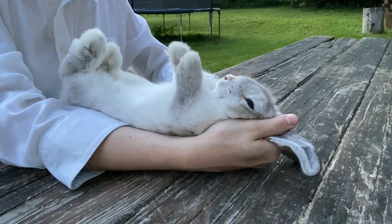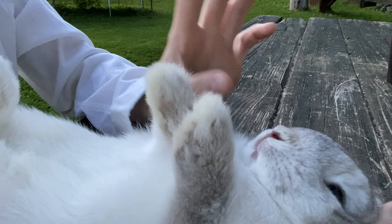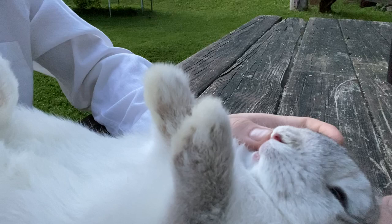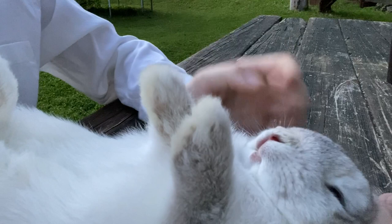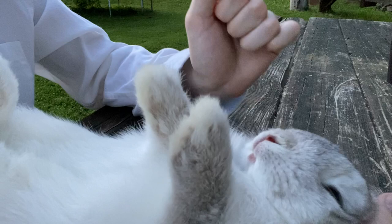Now I move up to the mouth. To properly show the mouth, take your thumb or pointer finger — whichever you're comfortable with — and move the lip so you can see the teeth, then do the same on the other side. Say: 'See, her teeth are healthy and they are not overgrown.' You want to show all of that clearly.